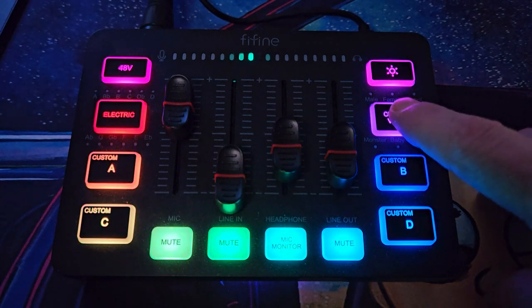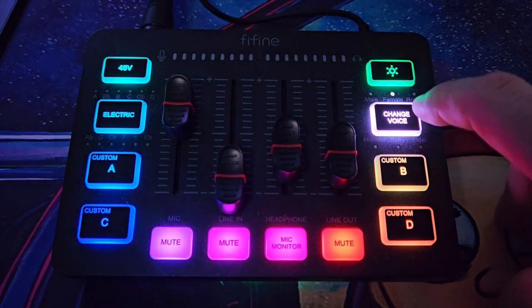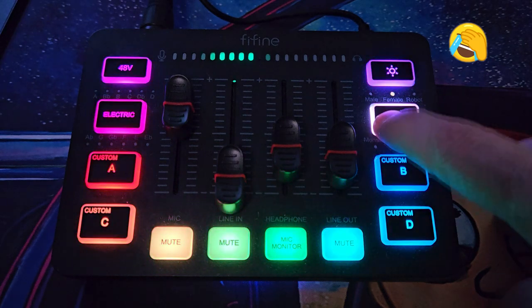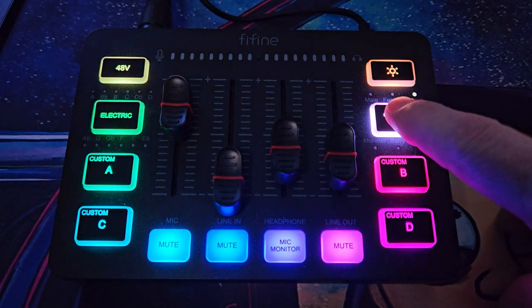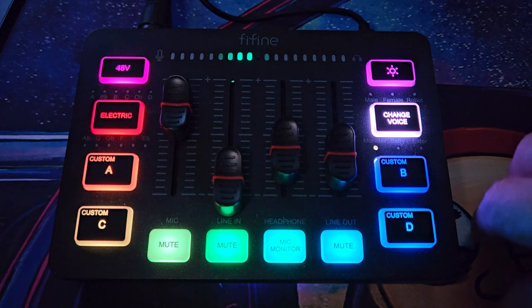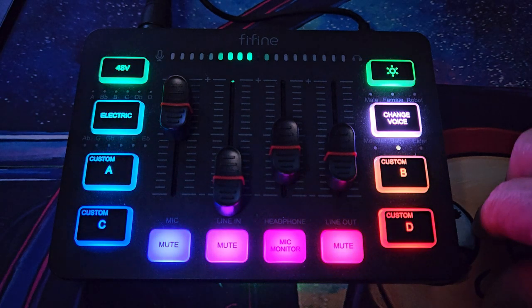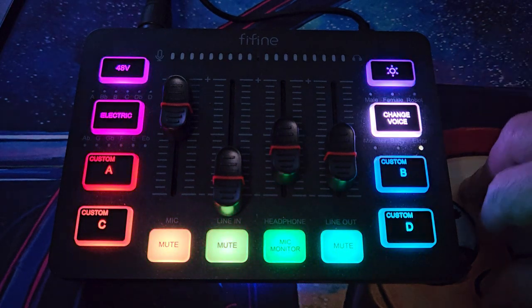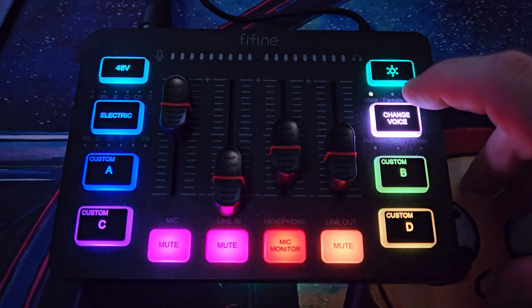The voice mods should be pretty cool. First we've got male, then female — not sure what makes this one female. Then robot voice, monster voice, baby voice — this would most likely be the best one for trolling in games. And then elder. And then back to male. You would hold the button to deactivate that, and whatever selection you use will be illuminated.